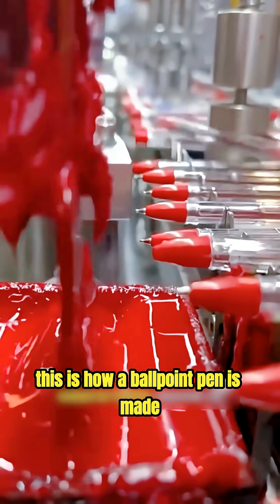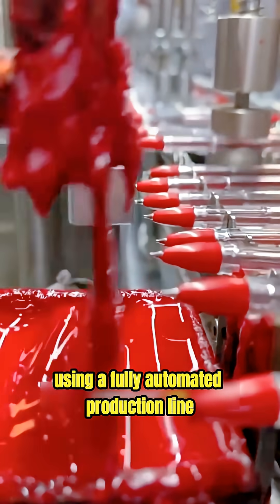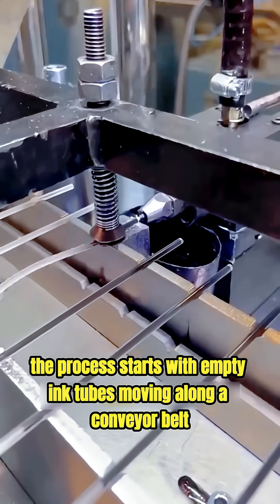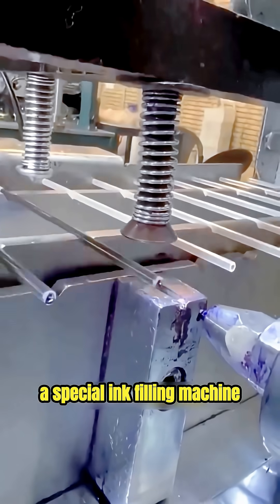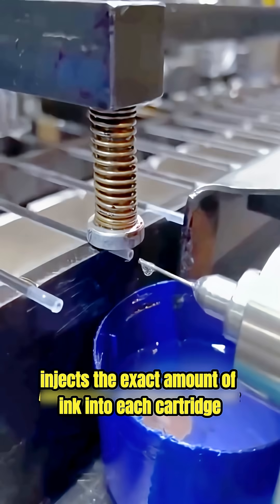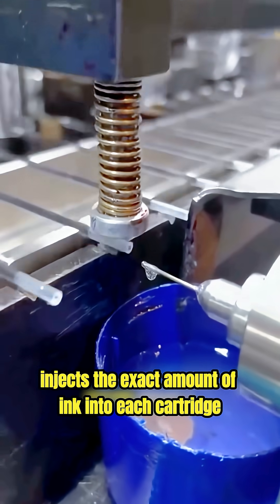This is how a ballpoint pen is made using a fully automated production line. The process starts with empty ink tubes moving along a conveyor belt. A special ink filling machine injects the exact amount of ink into each cartridge with high precision.